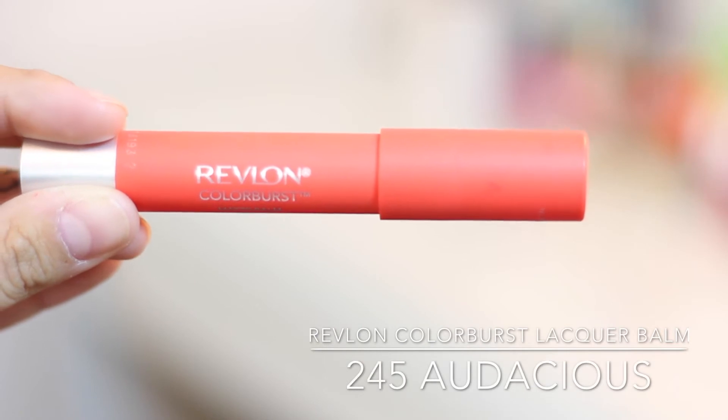My last one is 245 in Audacious, and this one is a really pretty coral-orange color. I picked this one up because I thought it was going to be a brighter orange, but it's definitely a really light coral. It's perfect for summertime, but you could pull it off in the winter too — just get a good lip liner and you're set. I love coral colors so I think this is going to be a great one, and I think anybody could honestly pull this off.